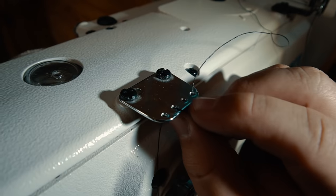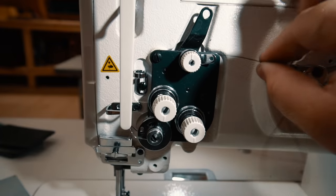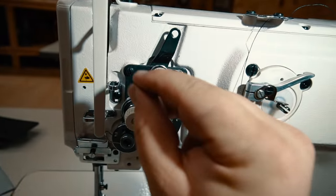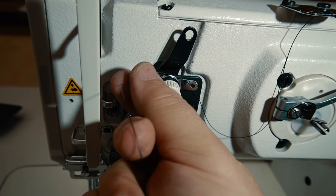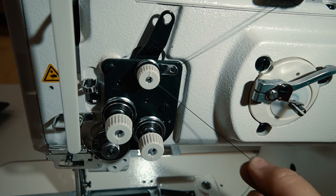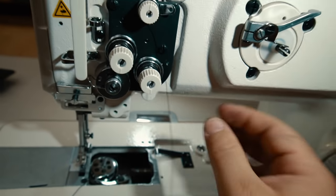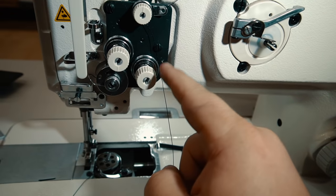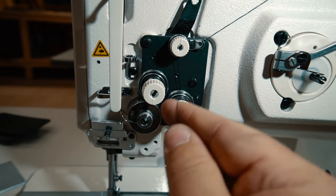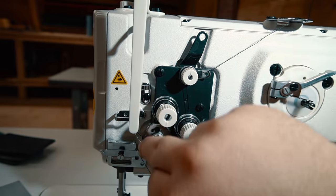So you can see it kind of wraps around this metal piece in a spiral motion. Now I'm going to take my thread and go from behind this metal loop and push it through. Then I'm going to go around the top of this first one and just slip it in between those two tension discs until it pulls all the way through to the middle of them. And I'm going to bring it back around to the outside of this one down here, and pull it through from right to my left, and then bring it up and around that one.